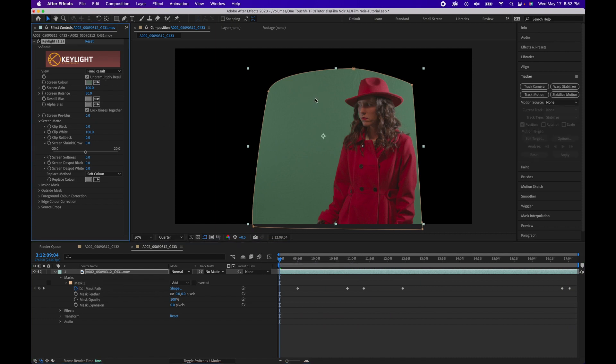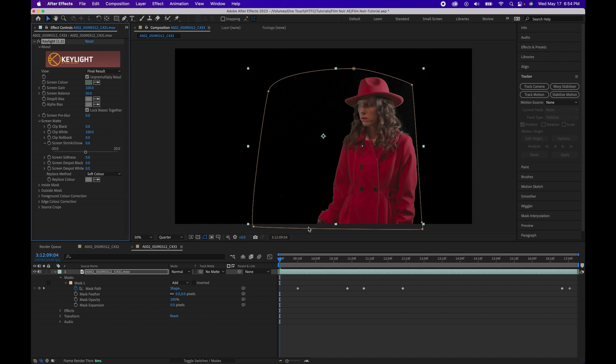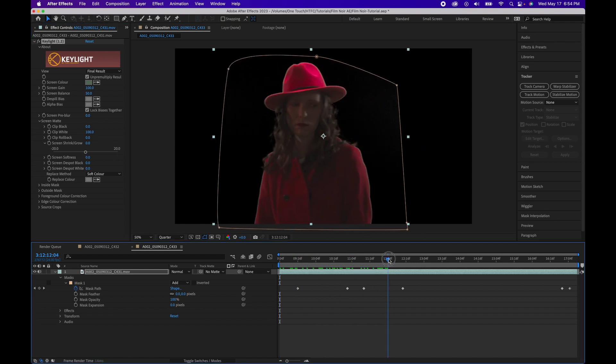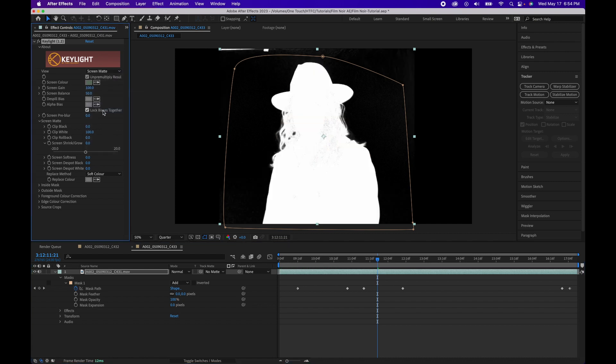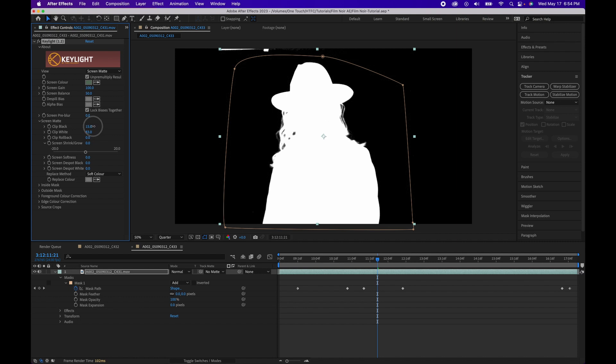Once that's done, let's go back to Key Light. Use the eyedropper tool to select our background color, then switch the view to Screen Matte. Adjust your Clip Black and Clip White — you want your black areas to be solid black and your white areas to be as solid white as possible. Unless there's some transparency you want, a little bit of gray, like around her hair here. Now switch your Replace Method to Hard Color.